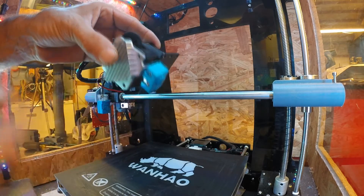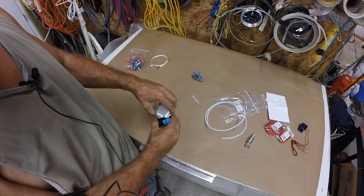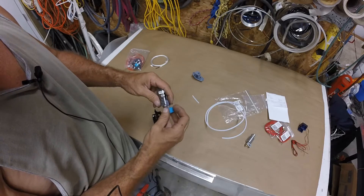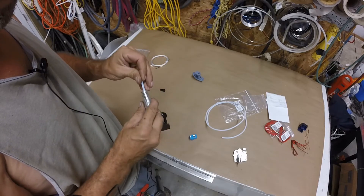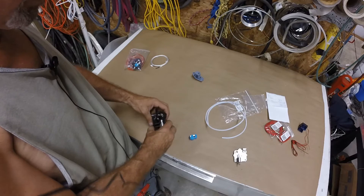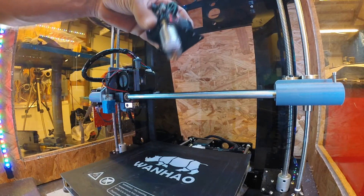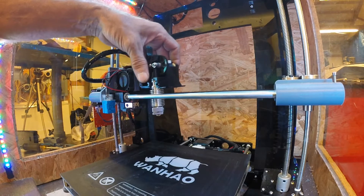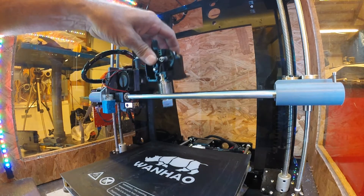Between the motor and the frame, that's why the V6 hot end is the way to go. This is an E3D V6 — it mounts right in there; it's a beautiful thing. Now I have enough room for this to hang down below the carriage. With this setup we can drop it down in there, and if I put it at the same level, yeah — I like that a lot. It drops down just a little bit more.